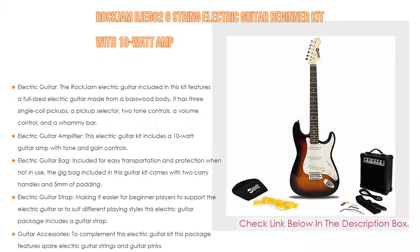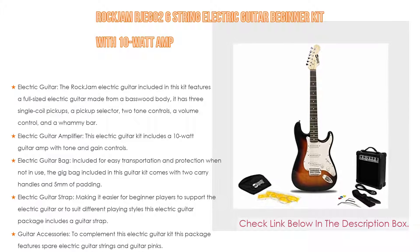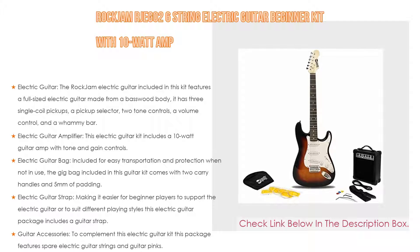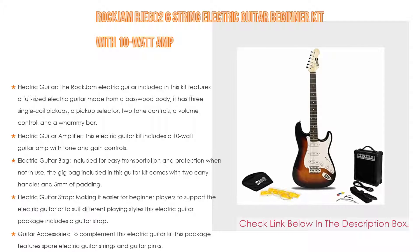Also included is an electric guitar strap, making it easier for beginner players to support the electric guitar or to suit different playing styles. To complement this kit, the package also features spare electric guitar strings and guitar picks.